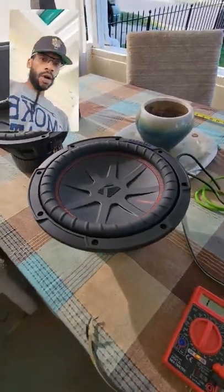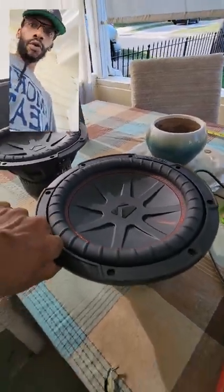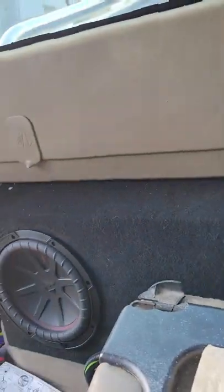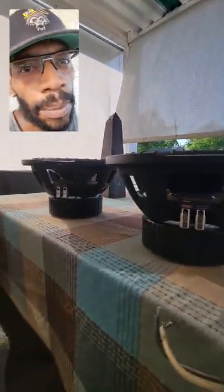Welcome to Rollo Vibes. We're going to wire two dual voice coil two-ohm subs to two-ohm impedance — series parallel to get it to a final two-ohm impedance.